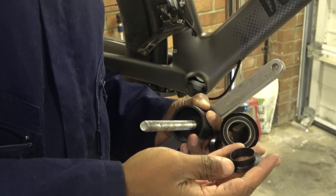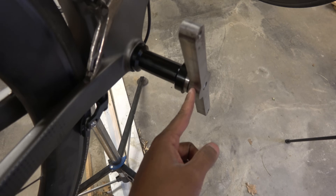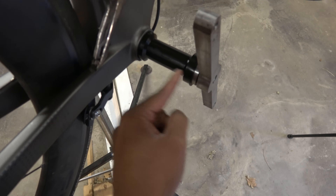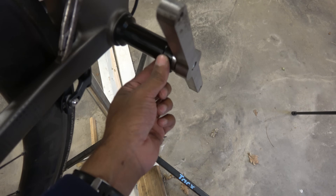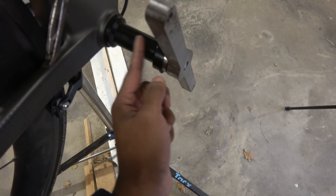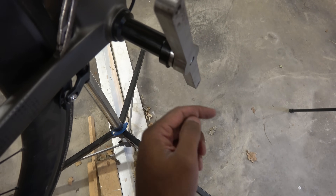Now it's time to get the bottom bracket ready — take the cap out of the drive side. The bottom bracket is here; there's the pushing-in piece here and on the other side is the receiver on the other part of the press. Now all we do is tighten this and it will go in halfway, then go slack, and then we can push the rest in.